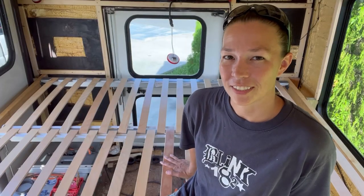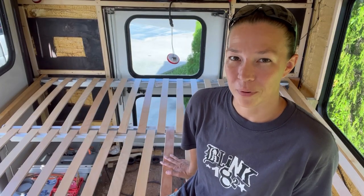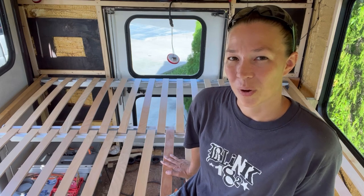Thank you guys for watching. Like it if you liked it. Subscribe if you want to see more. We'll see you next time on The Grey Escape.